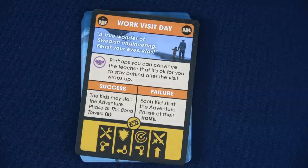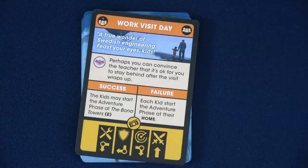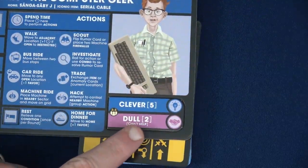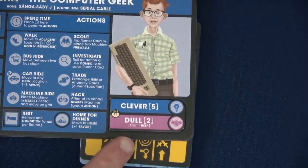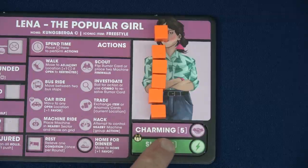The card reads: perhaps you can convince the teacher that it's okay for you to stay behind after the visit wraps up. So we have to do a charming test — which is actually Lena's strength. Normally on a test you always roll three dice. If it's a weakness, in a two to three player game you roll two dice. Since Sasha is dull, he'd only get two dice for a charisma test, but five for clever. Since he can't help with charming tests, Lena will roll five dice for this. If we had more players, it would only be four dice.